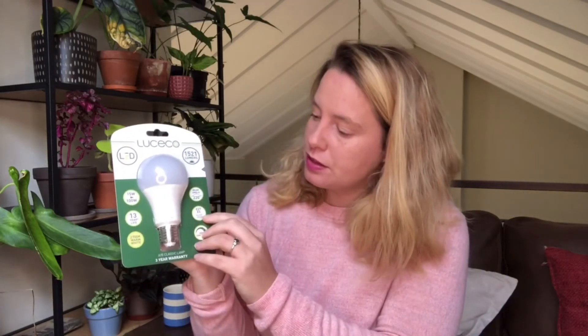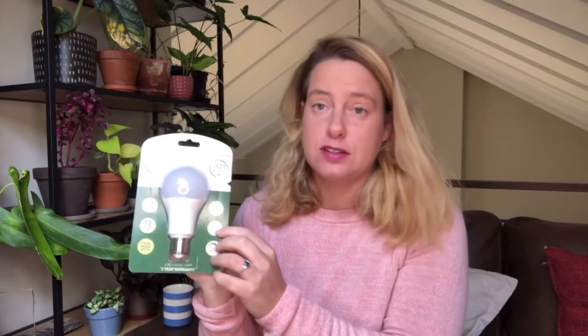Another thing to look at is the wattage label — this one says 15 watt to 100 watt, which likely means it uses 15 watts but the brightness is equivalent to a 100-watt incandescent bulb. Don't focus too much on the wattage since we're not using incandescent bulbs. Also important to check is the fitting — this one says E27 or ES fitting, which is the kind of fixture or lamp stand you'll need.